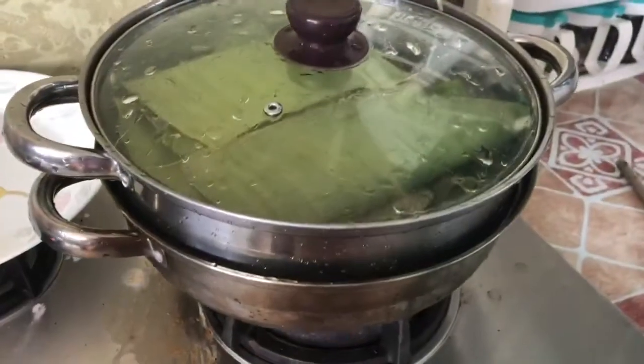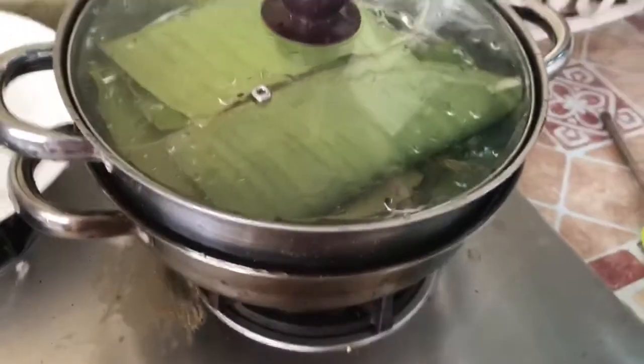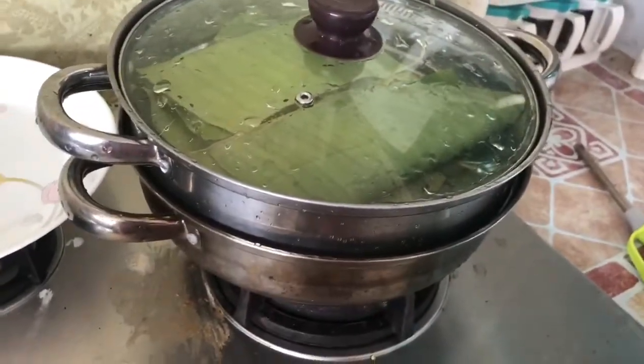This is a way of cooking. I have to cook the pan and eat it. I have to cook it.